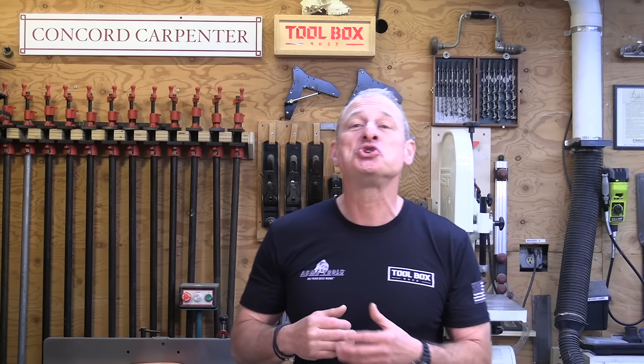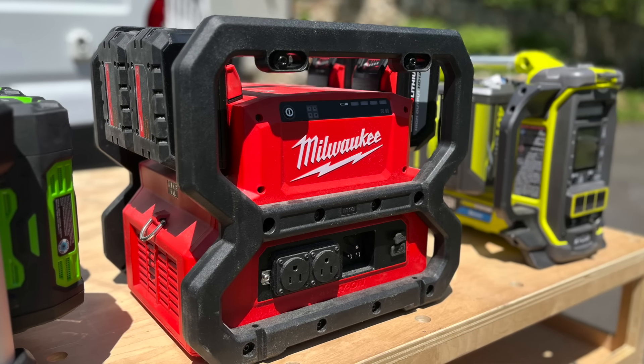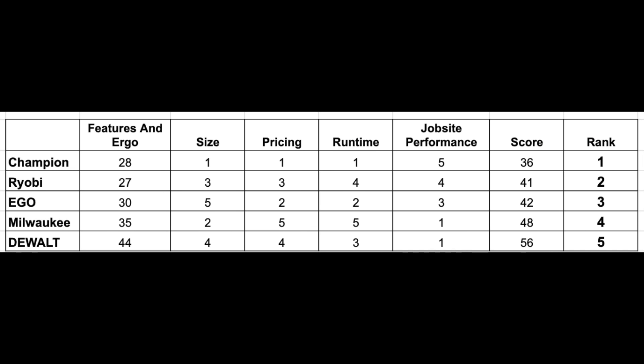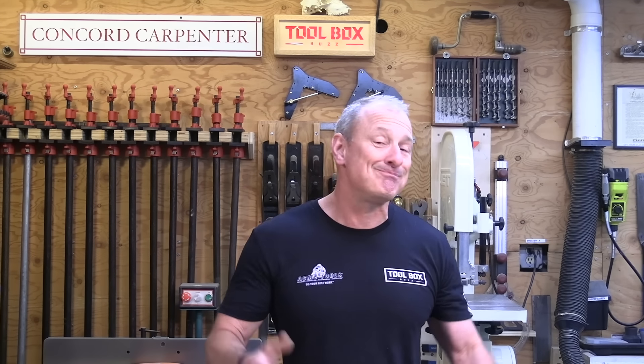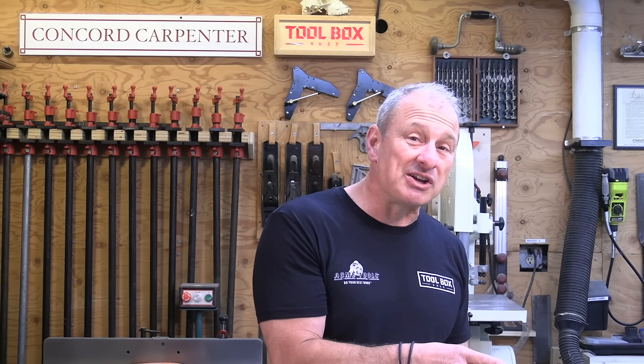The best job site portable power station winner was Milwaukee, scoring 48 points, beating DeWalt at 56 points. Both were clearly designed for running power tools on the job site and both crushed the table saw performance test. DeWalt lost ground due to its featureless design. Milwaukee has more features and provides pure sine wave power, allowing tradespeople to run electronics and view plans on site. Milwaukee with four 12Ah batteries costs about $1,700; the same DeWalt configuration is $1,800.